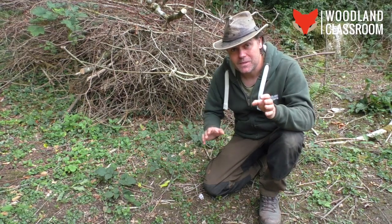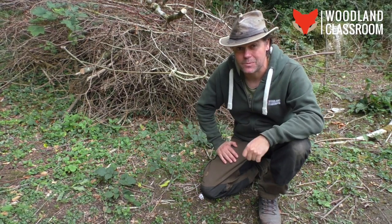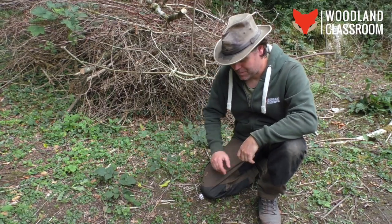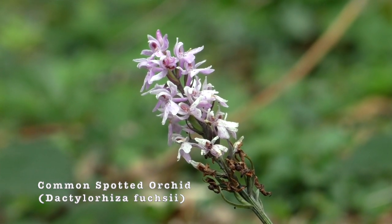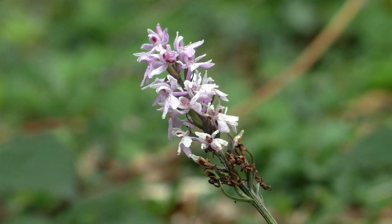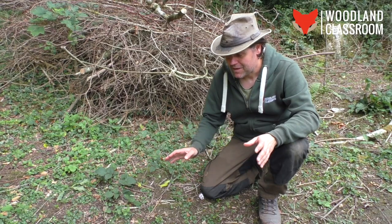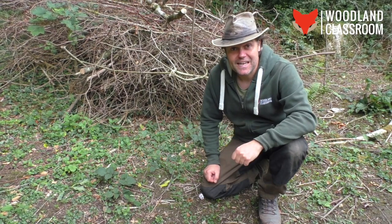If you need any proof of how coppicing is great for biodiversity and generating micro-habitats within the woodland, here it is — we've got an orchid down here, which has responded to the increased light created by the coppicing. It's sprung up under the right conditions, and hopefully it will thrive, and in the next few years I hope to see more orchids in this patch.